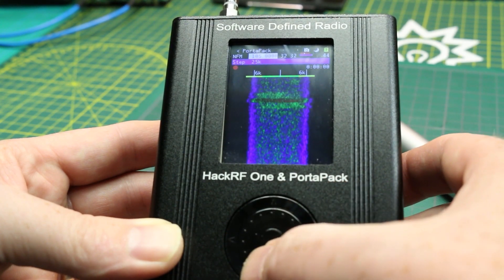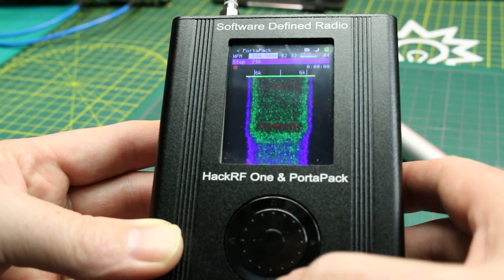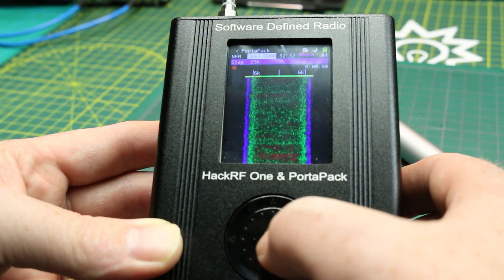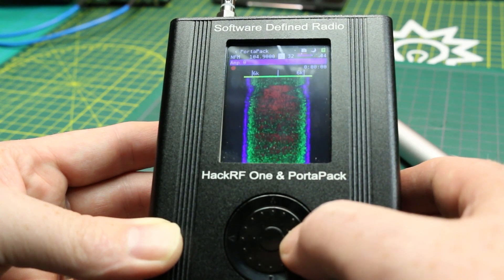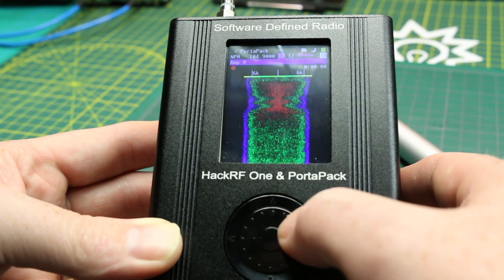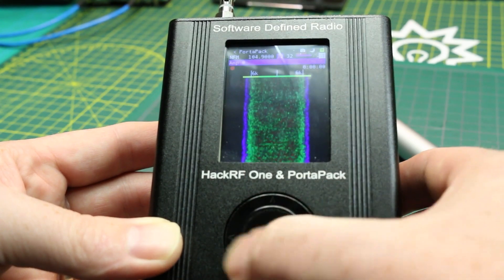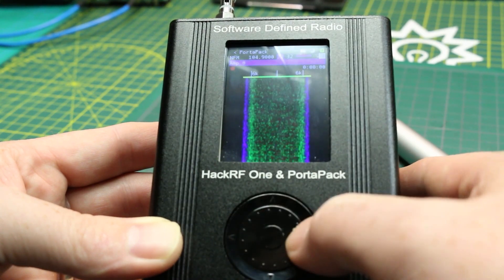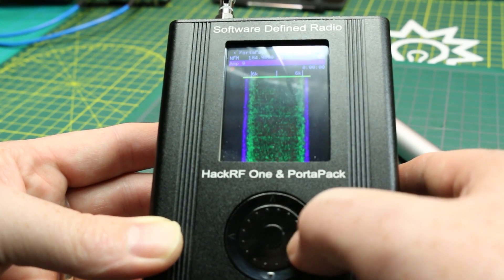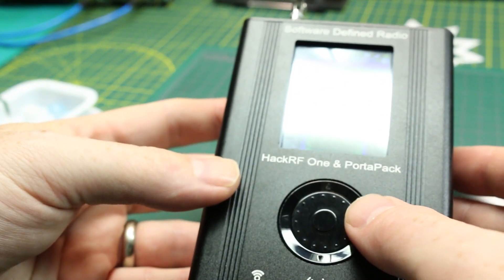A lot of limitations, and we're going to fix that in the next video. We're going to try a different firmware called the Mayhem firmware, which has a lot more functionality. But for the basics — for someone to get up and running quickly — the base firmware works well. It flashes quick, the waterfall works, and you can see the different frequencies coming alive on the waterfall. You can change the step size and bandwidth to suit whatever you're working with.